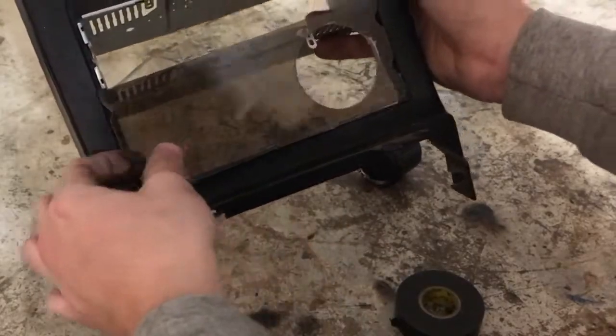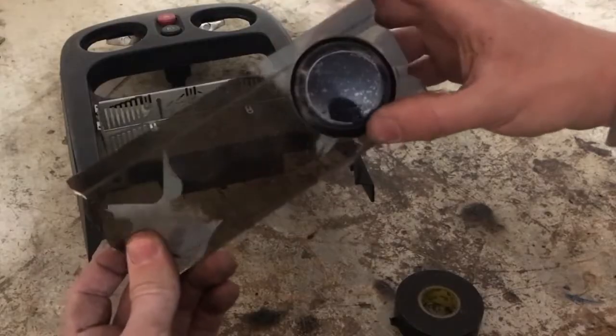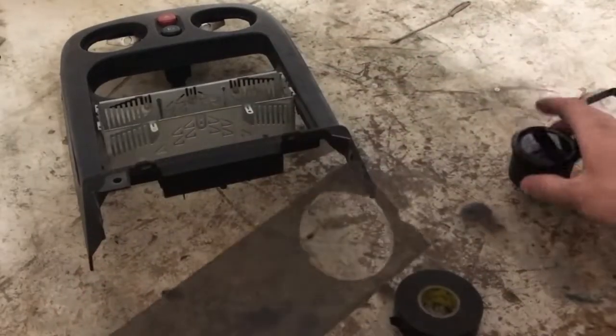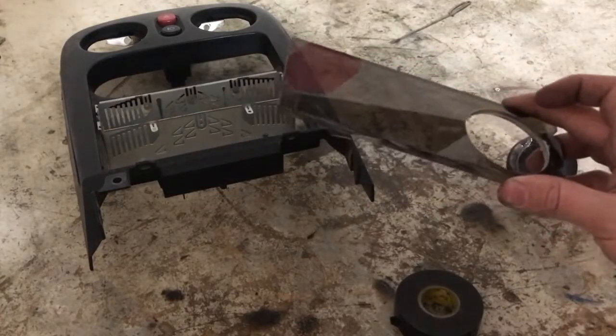I measured this for the tombstone and drilled a hole in it so that way we could mount our gauge. Now I'm just going to put this all together, put in the tombstone, and then put it in the car and show you guys what it's going to look like.